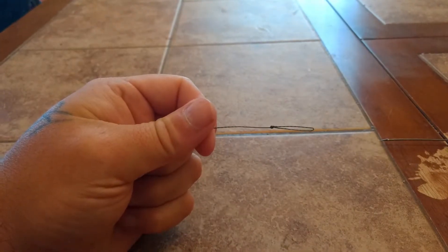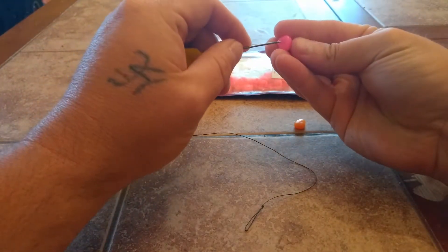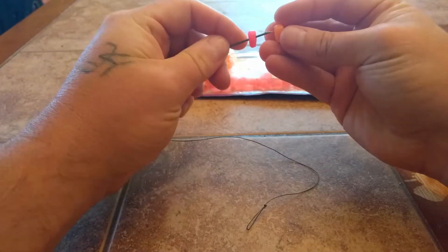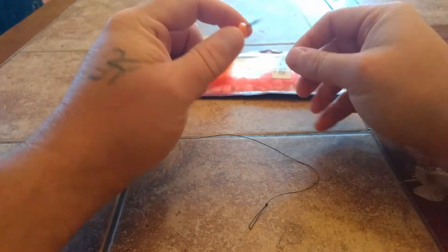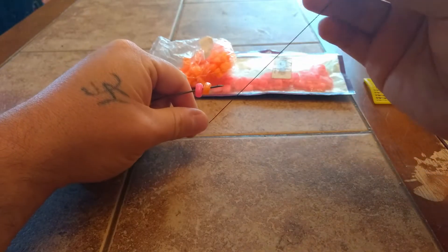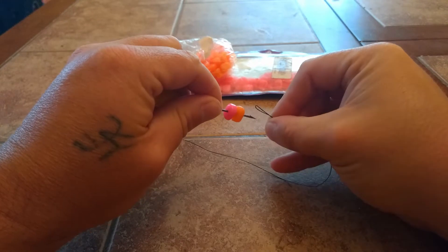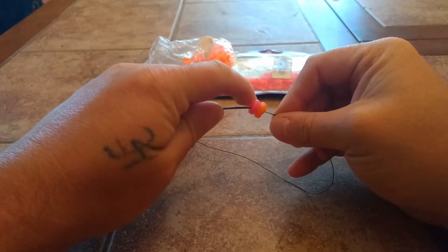The next thing you want to do is decide what bait you're going to put on your hair rig. I'm going to use two pieces of fake corn — you'll stack them on top, or you can just do it one at a time. Run them onto your bait needle like so, then grab the end of your hair rig — the loop — and slide them over.